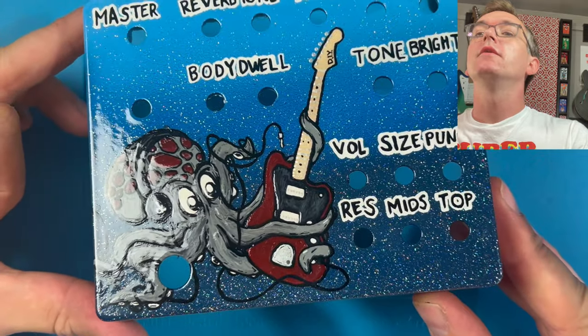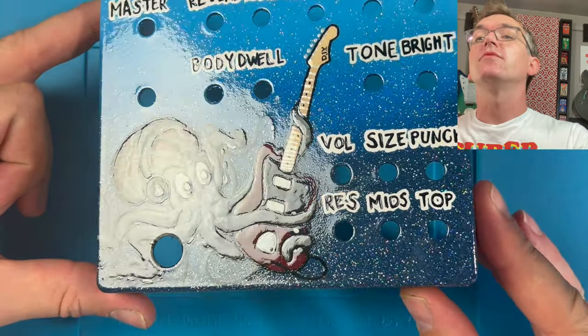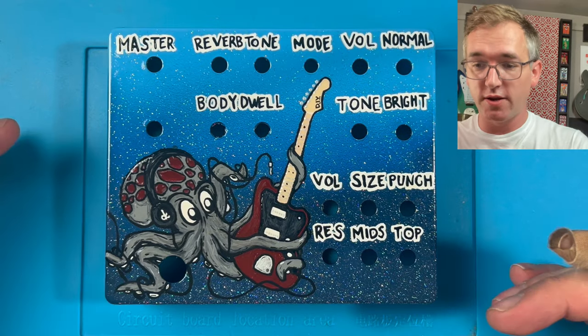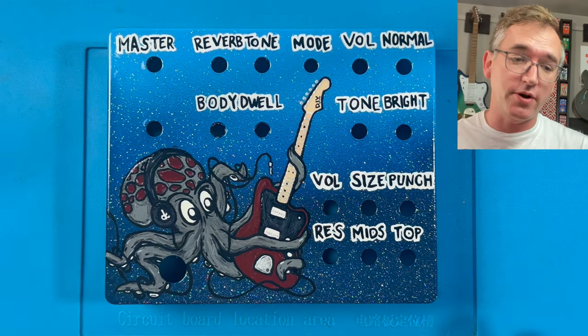Even once every last detail was painted, I took the brush-on clear coat and brushed it all over the enclosure. Once that dried overnight, I took it outside and hit it with spray paint clear coat — layered and layered on coats, almost a full can. You can see how thick the paint is in certain spots, which gives it a really nice texture. The sparkling really comes across and it's truly one of a kind. It doesn't happen overnight, but the results are worth it.